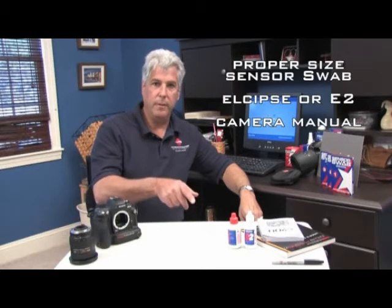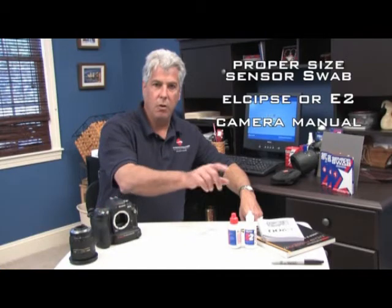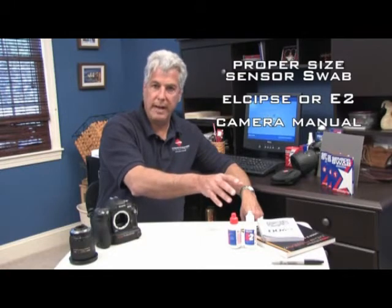Hello, welcome to Photographic Solutions' demonstration on how to properly clean your sensor. Along with your camera, you'll need some supplies to get started: the proper size sensor swab, either Eclipse or E2 if you have a tin oxide sensor, and your manuals to refer to if you don't already know how to access your sensor.